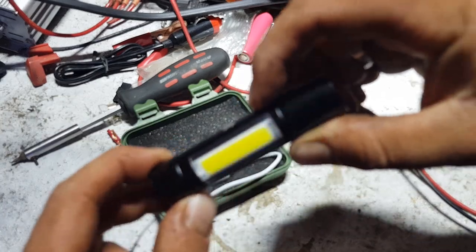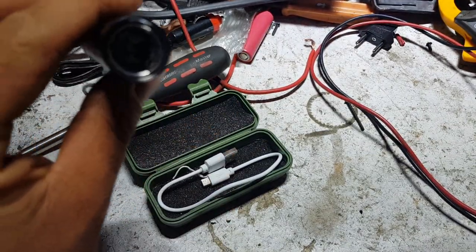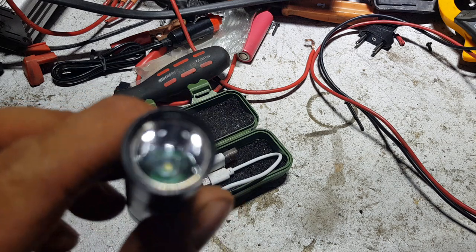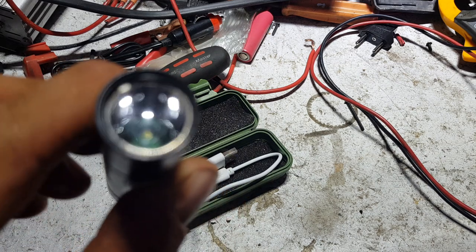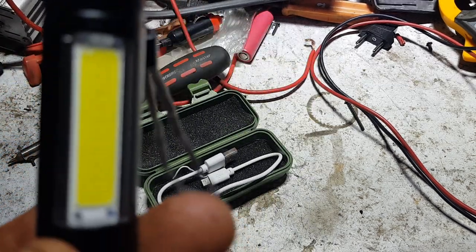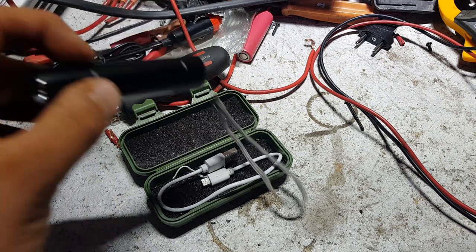I haven't tried to pull it apart because I actually want to use it. It doesn't just twist or anything. Let's see if we can get a good view — it's a bit hard to see, but there's just a single LED chip in the base of that big COB reflector. Thanks for watching.